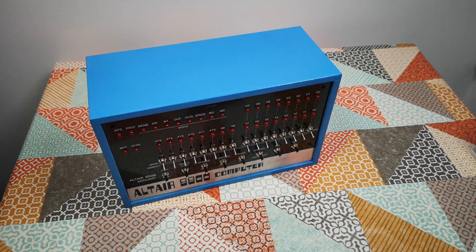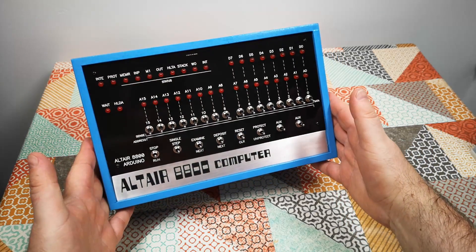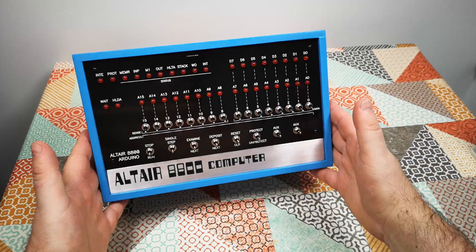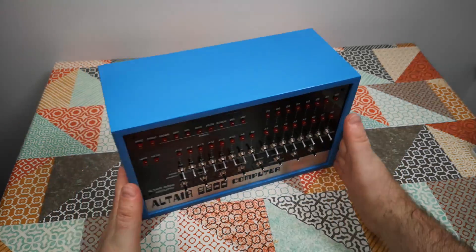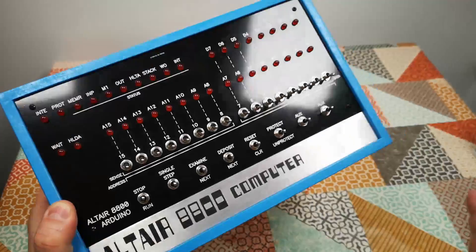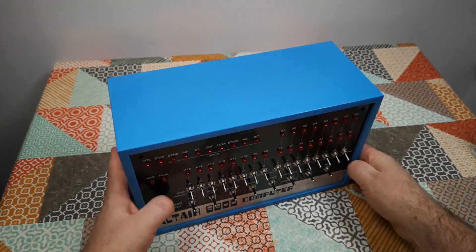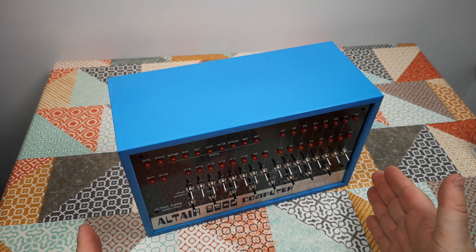It's not intended to be a faithful replica. It's just that I fancied something that had a little bit of the look and feel of the original Altair 8800. So we'll spend the first part of the video looking at how I put this box together and how I built this case. And then we'll come back and have a look and see what you can do with an Altair 8800.